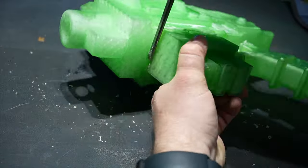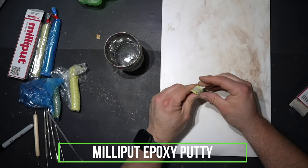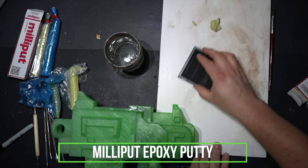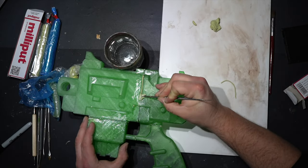With this 3D print, unfortunately it didn't go together properly when building it, so I had to use some gorilla glue to stick it all together. As you can see, I had a bit of a challenge using some Milliput just to fill in those gaps to make it a nice smooth finish.